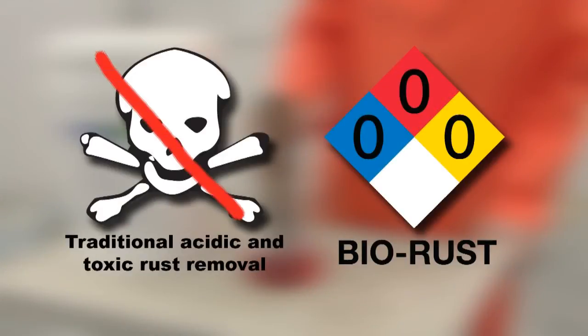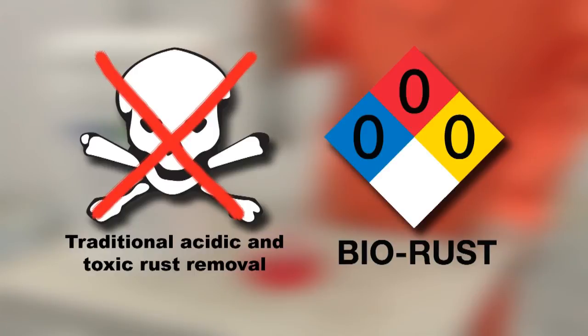BioRust renders obsolete traditional acidic and toxic rust removal operations. BioRust can be used everywhere rust is present.